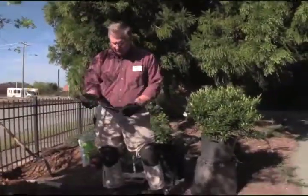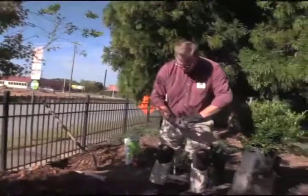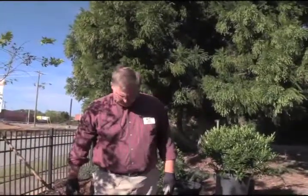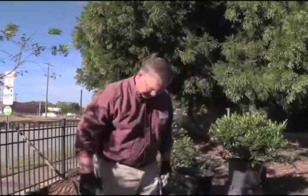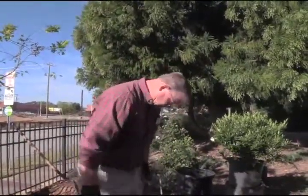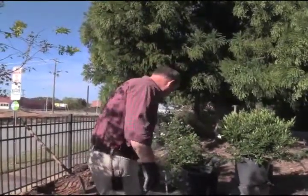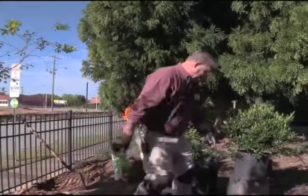The bottom of the hole should be fairly solid. I dug this probably about an inch too deep, but I put some fill back in and packed it down pretty well, so it should be okay and won't settle out on us.